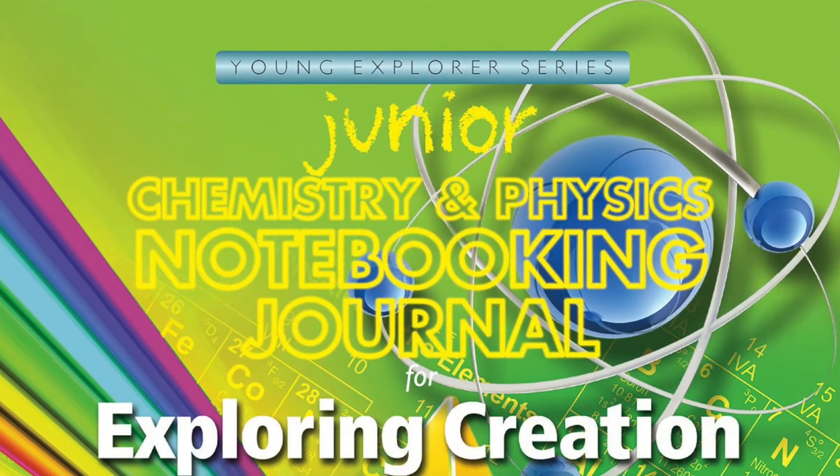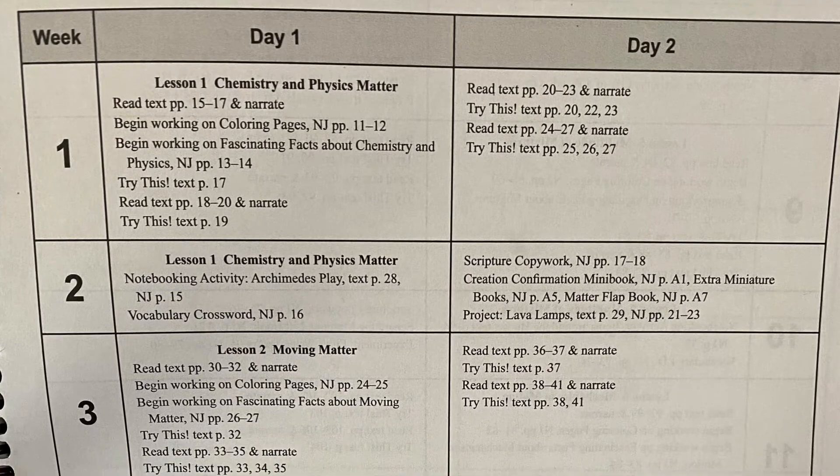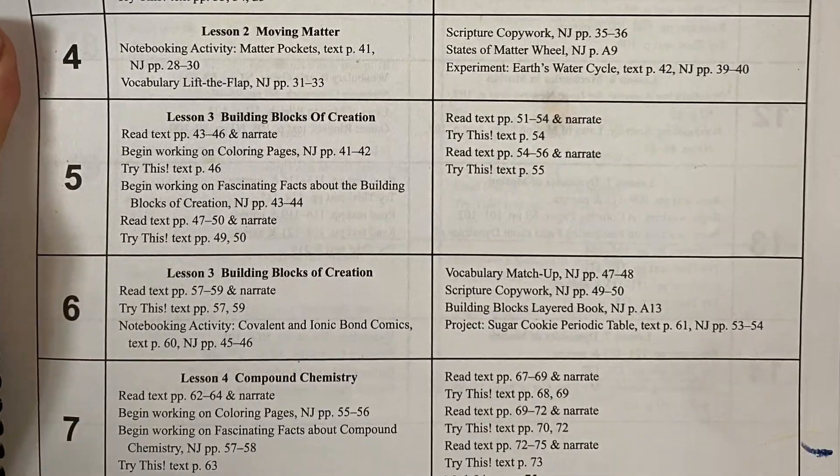This is a curriculum that can be kind of intimidating because they have a lot to offer, but really that just gives us more opportunities and more freedom on how we use it, because you don't have to use it exactly how they say and you don't have to do every single thing they give you to do. What I typically do is get out the notebooking journal — I'll insert pictures here — and that has in the very beginning a breakdown of how you can do your lessons. It's by no means how you have to do them, but I found it very helpful.